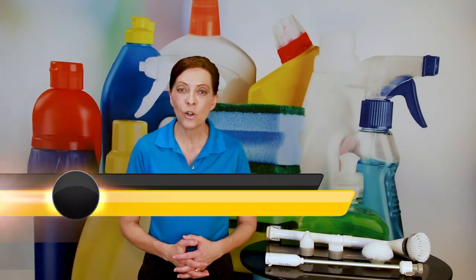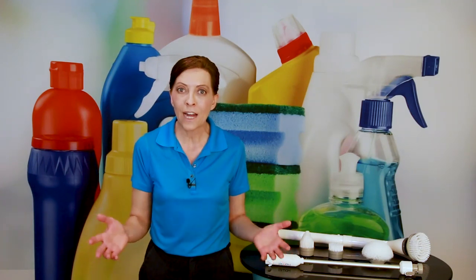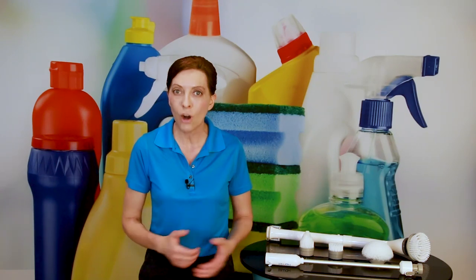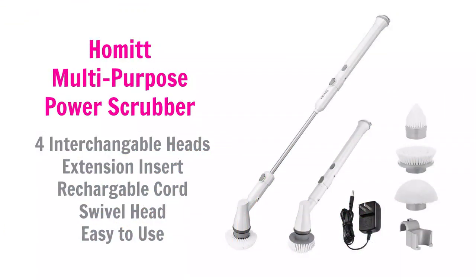Every Friday on this show, we do Angela Brown's top 10, and then there's my favorite list of whatever the cleaning category is. A couple of weeks ago, we did one on my favorite top 10 scrub brushes, and one of those brushes was the Homet Electric Spin Brush. One of the things that caught everybody's attention about this brush is it's a motorized brush for seniors and kids.